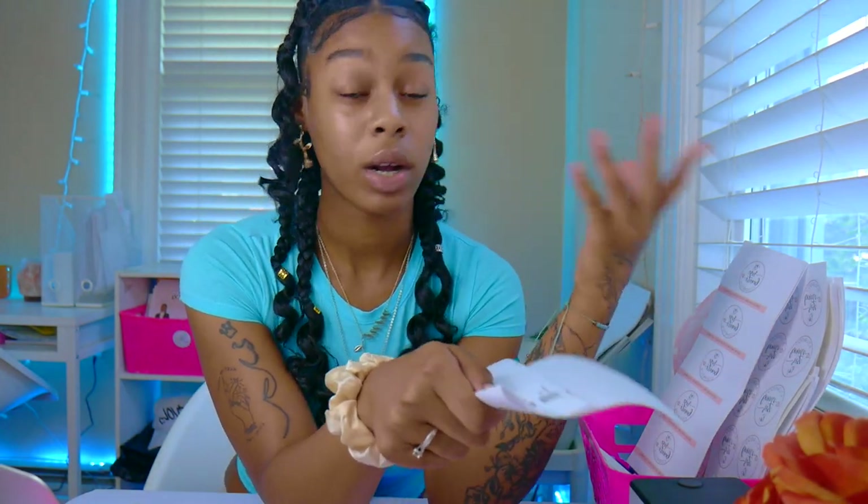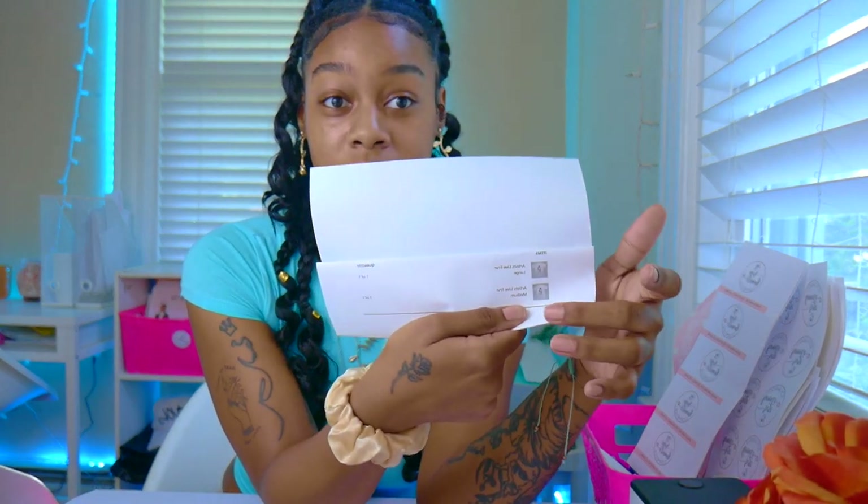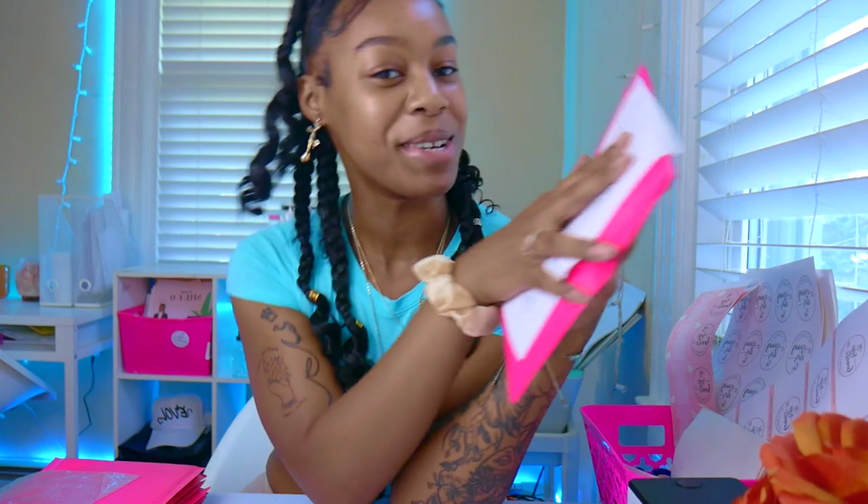Double check, triple check, quadruple check before you put that label on and drop it in the post office. Make sure that everything that's on their packing slip is in their package, because we're human and we make mistakes. We just shipped the order.